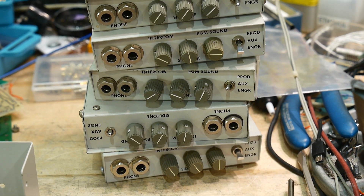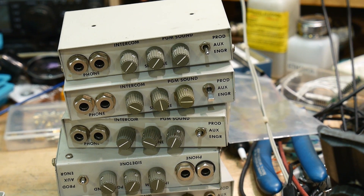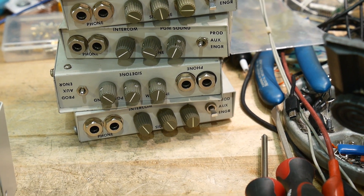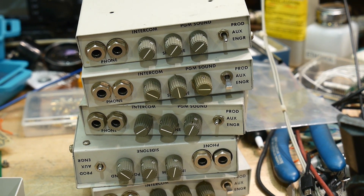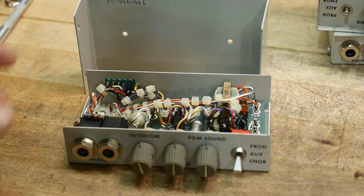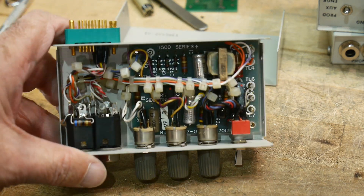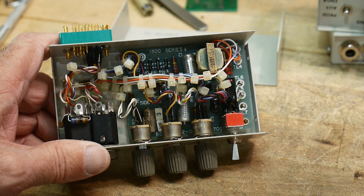If you remember my estate sale a while ago, I bought a bunch of these boxes thinking they were good project boxes. I'm not really sure what's inside, but they have some variable resistors, some phono jack inputs, and a switch. I took the screws out and we'll take a look at this one here. I've never seen that many cable ties all in one spot — it's a little bit overkill.